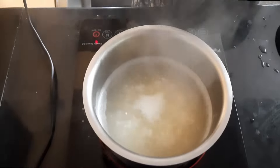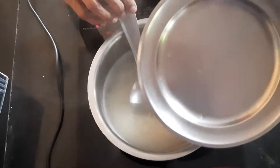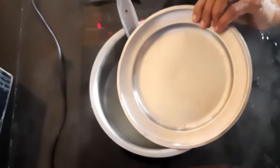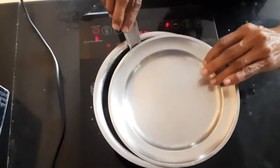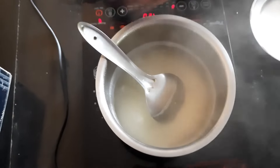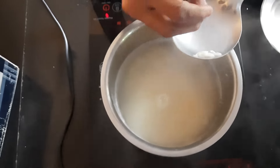Allow it to cook on low flame while closing the container. I'm also placing a ladle inside it so that the rice doesn't overflow. Allow it to cook on low flame, checking the cooked consistency of the rice often by taking some grains out and pressing them with your fingers.